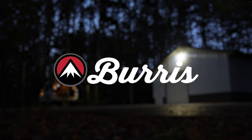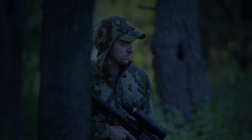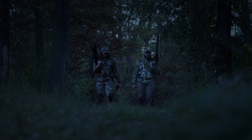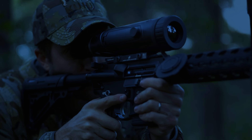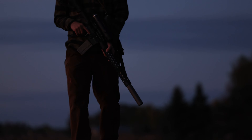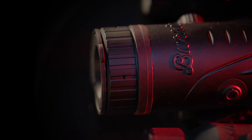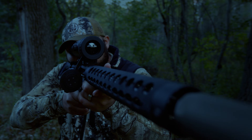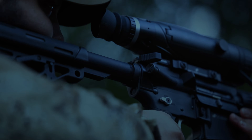Two years ago, Burris set a new standard in thermal optics with their first generation line of cutting-edge devices. After years of development and time spent in the field, Burris introduces the Version 3 series of their Thermal Rifle Scope. Expertly engineered to push the boundaries of performance, the Version 3 Thermal Rifle Scope brings together a seamless blend of top-tier components and design to deliver a simple, fast, and powerful experience — empowering you to seize the night.